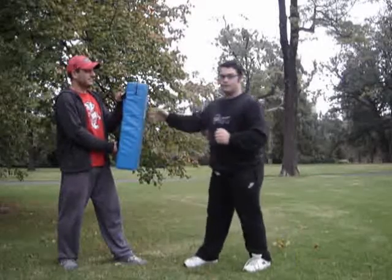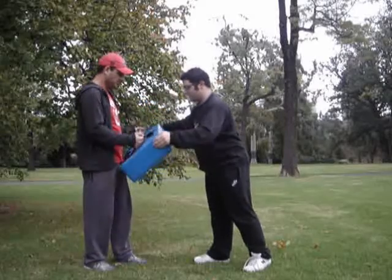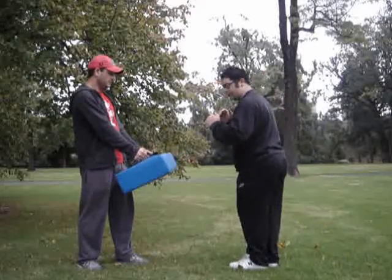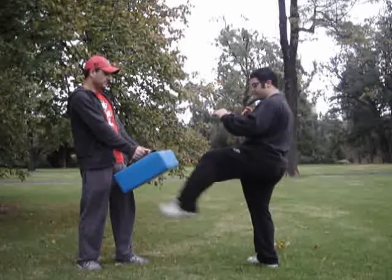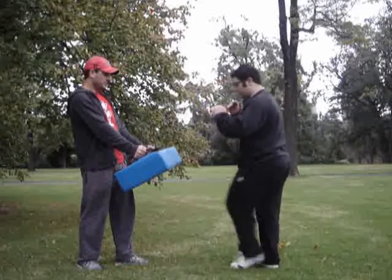Next thing we're going to do is the kick. Just hold the pad like so. Now this is just your stand-up kick — the step-up front kick. So you bring the leg up, and this leg comes level with your waist. Like so. Let's do it a few times slow.